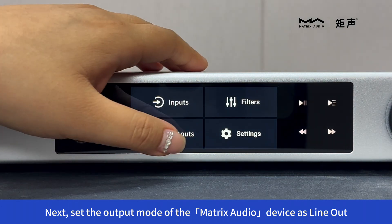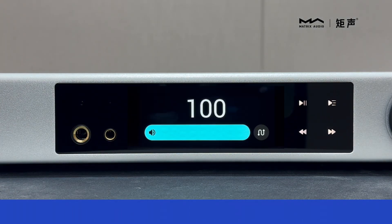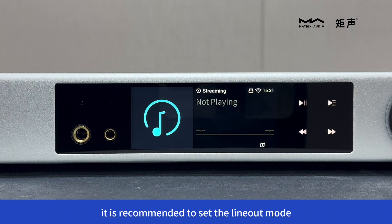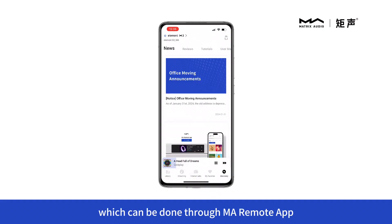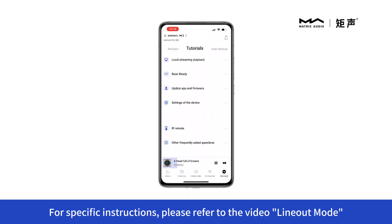Next, set the output mode of the Matrix audio device as line-out. Since the integrated amplifier has volume control functionality, for optimal sound quality, it is recommended to set the line-out mode of the Matrix audio device to fixed output, which can be done through the MA Remote app. For specific instructions, please refer to the video line-out mode.